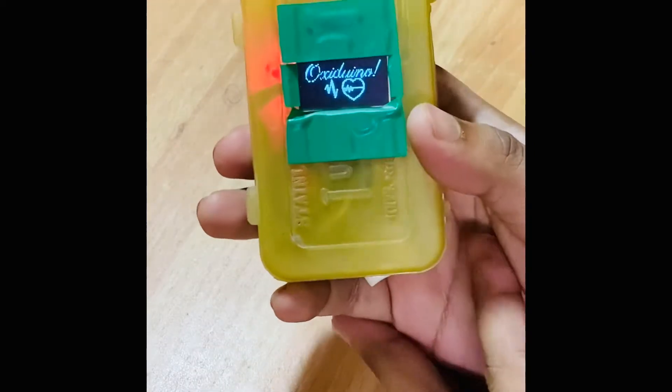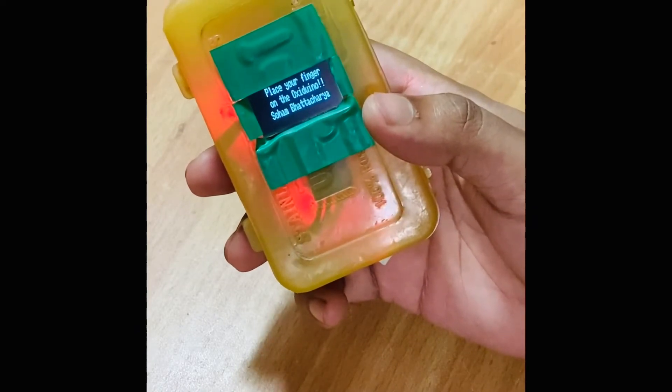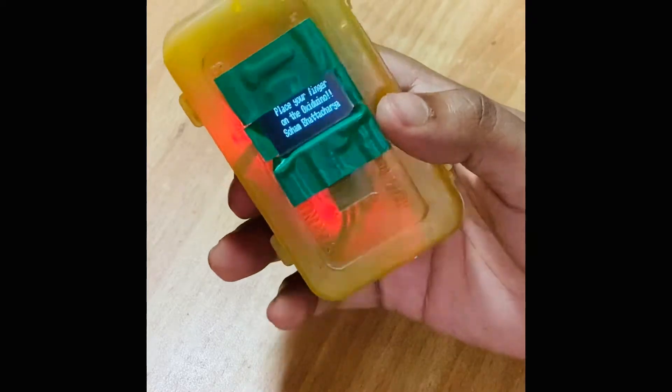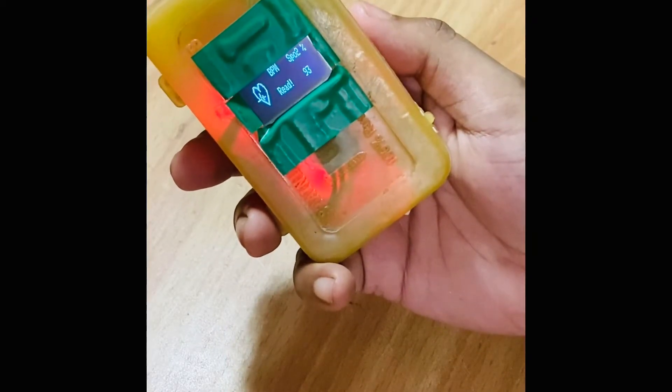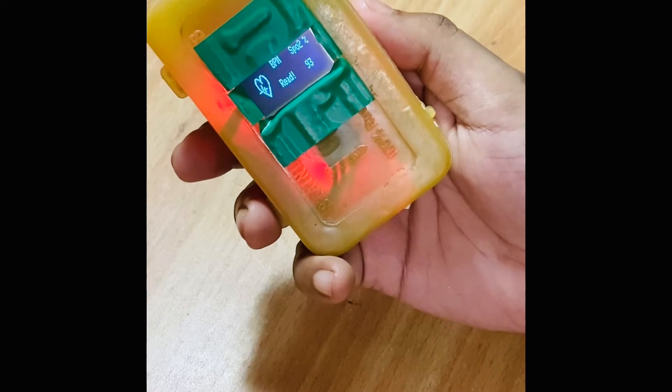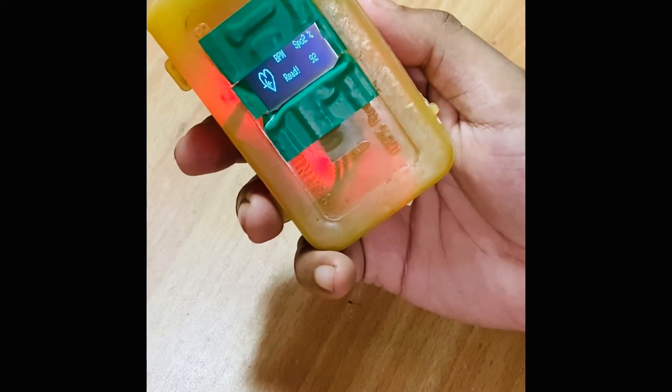With the switch — there we go — custom splash screen with the name 'Oxydouino.' It's asking me to place my finger on the sensor, so let's do that. Right away we can see the SpO2 is being displayed, it moves around a bit.